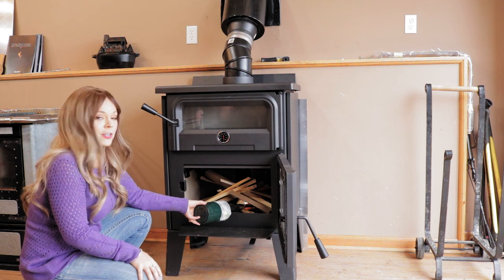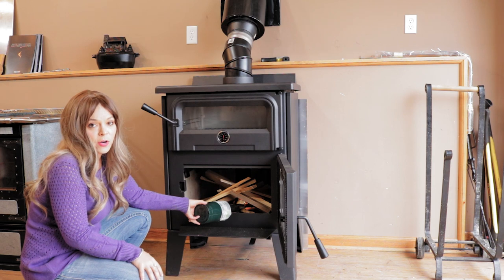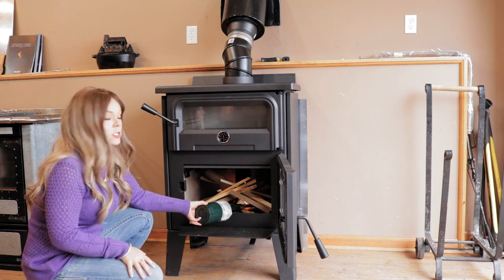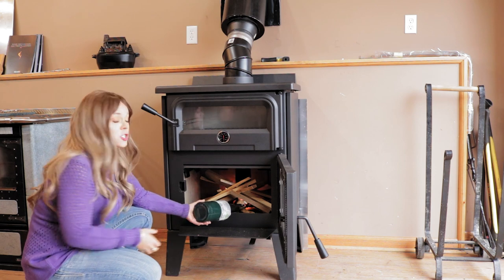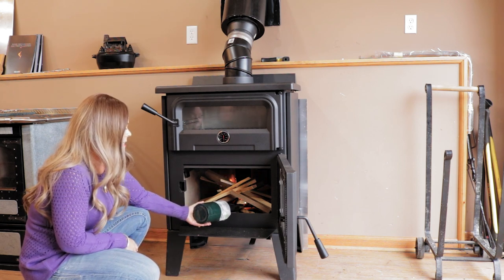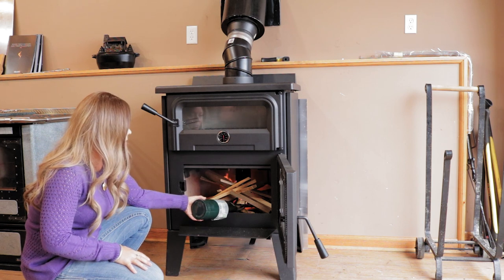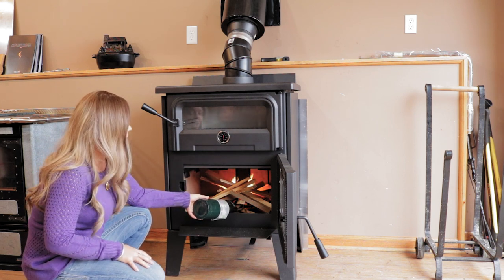I'm going to use a blow torch, and I want to make sure that my damper control is wide open — all the way to the left. Blow torches are really nice. I have people concerned about it being dangerous. Don't stick a blow torch in your stove and walk away — yes, obviously that's dangerous. But if you are standing here with your blow torch lighting your fire, it is not dangerous, this is not going to blow up. Super quick to get your fire started, doesn't require you to purchase any kind of fire starter, you don't even need to use paper.